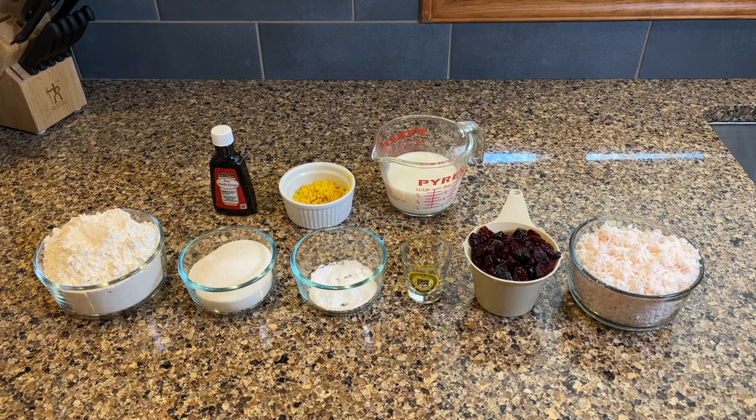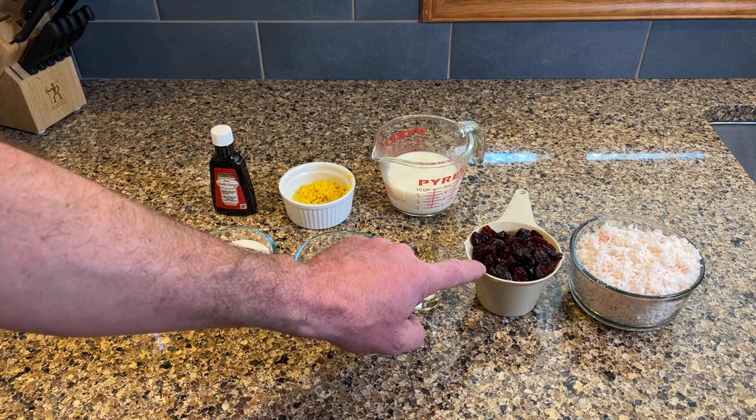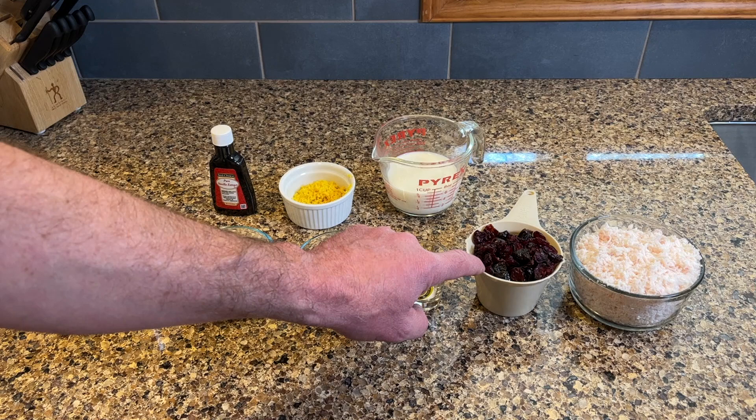Here are my ingredients: I have flour, sugar, baking powder, a little bit of salt. I'm supposed to use dried currants, but we were currently out of currants, so I'm using cranberries, prunes, and cherries.